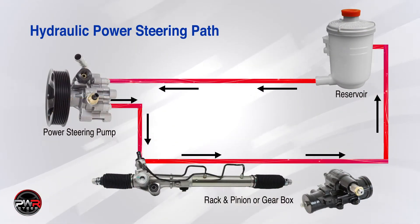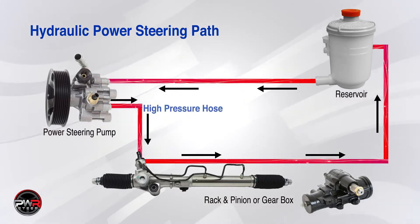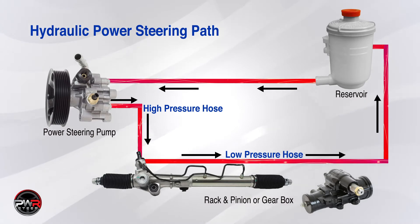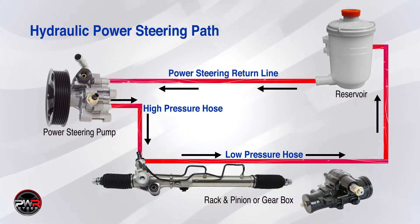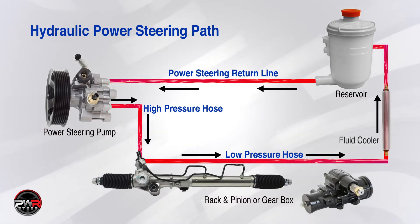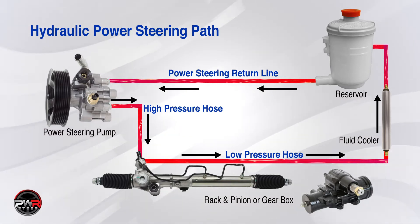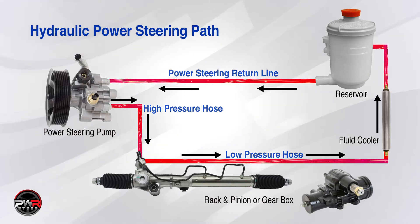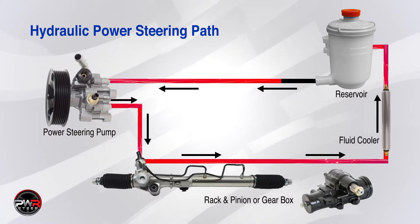There is a high pressure line and a low pressure line in the power steering system. The power steering pump sends the fluid to the power steering rack through one hose — a high pressure hose — and it returns to the power steering fluid reservoir through a second hose, a low pressure hose. The hose that sends the fluid back to the reservoir and pump is called the power steering return line. Some power steering systems incorporate a fluid cooler, which is located on the low pressure side of the system. If a cooler is included, the return line runs from the steering gear to the cooler and from the cooler to the reservoir. Remember that the power steering system is a closed loop system and if the system is open in any way, air will get in.